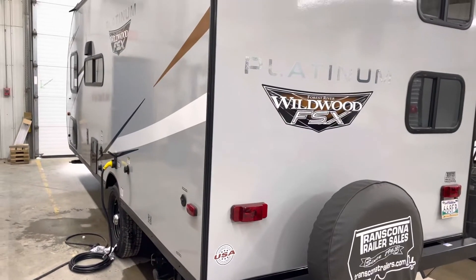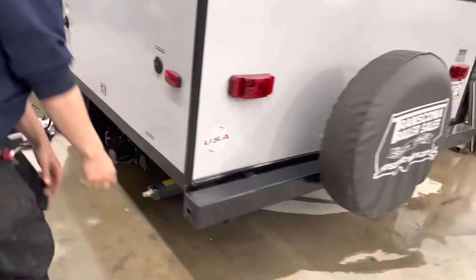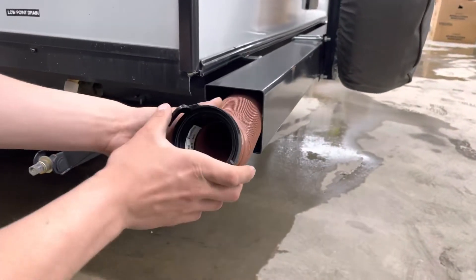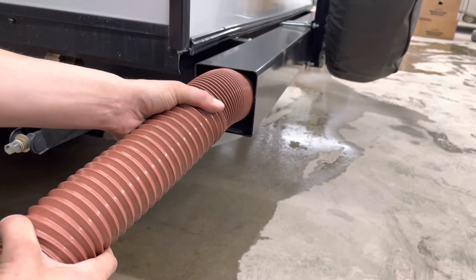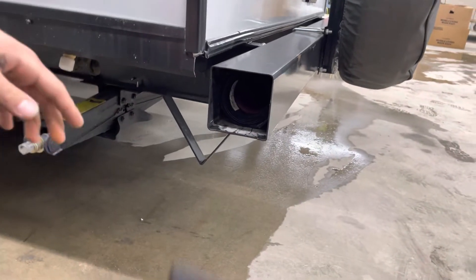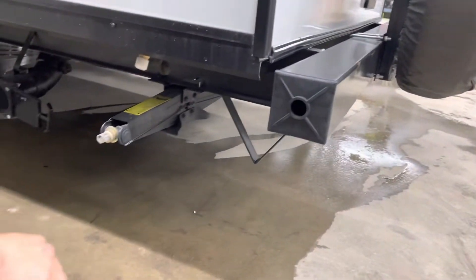Welcome to our 2022 Wildwood Platinum 179 DBKX. We're going to start right in the back bumper here — just reach in and pull that cap. Inside that back bumper you're going to find your sewer hose. Take note of those two ears; that's how it hooks up to your sewer system. The hose itself, once fully extended, is about 20 feet long. We're keeping it stored in the back bumper to help keep any stench out of the unit, and that cap just presses back in place.